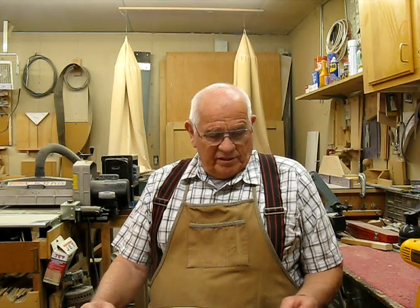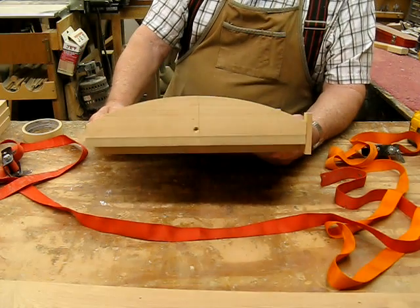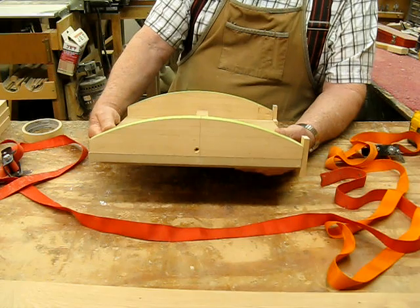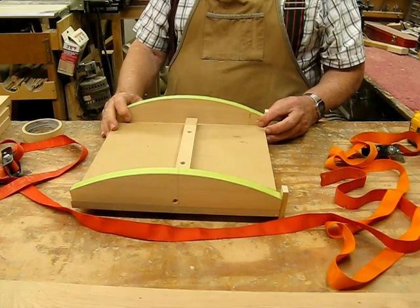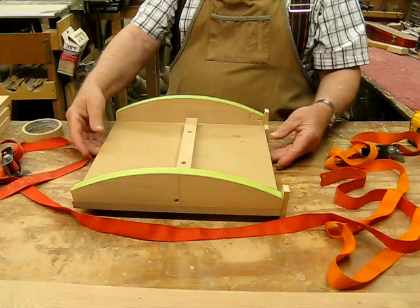Here I'm going to show you the form I've made for getting my round top segments glued together. You can kind of see what I've got here. I've got the two ends, and this is all made out of scrap by the way.